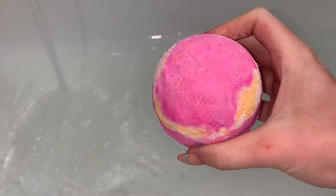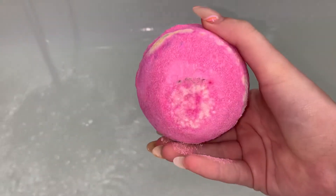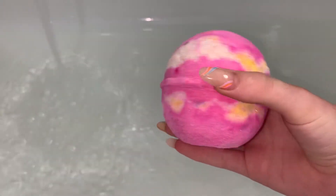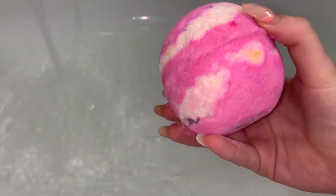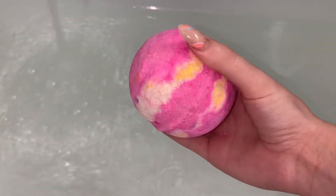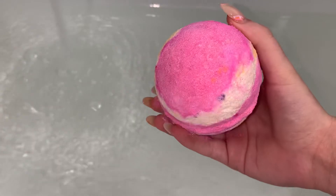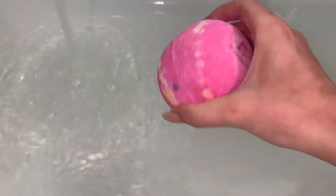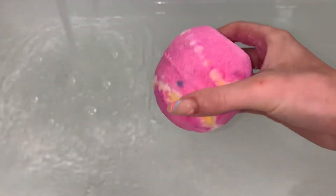Hey guys, so today we're going to be doing a demo and review on the Marshmallow World bath bomb from Lush. As you guys can see, this bath bomb is pink — it has white, yellow, and a little bit of purple. Such a cute color combo, I really love the look of this bath bomb.